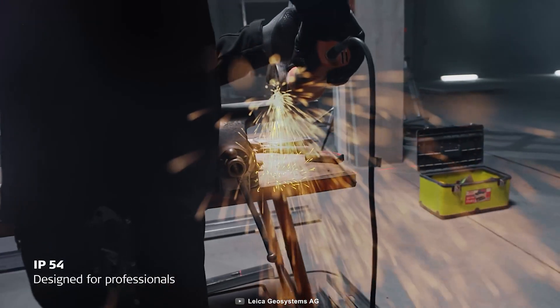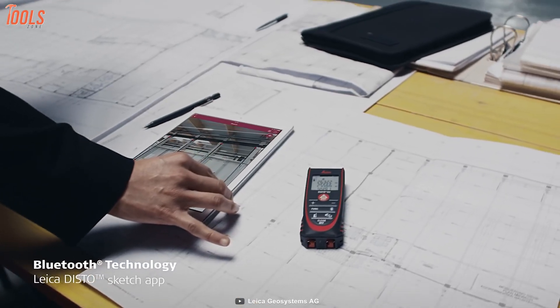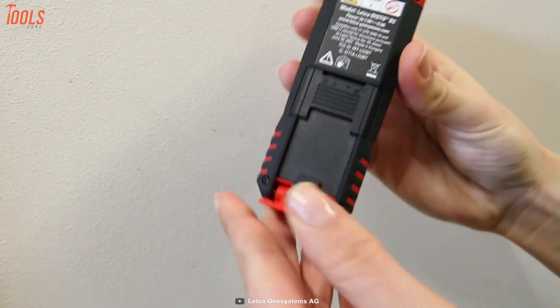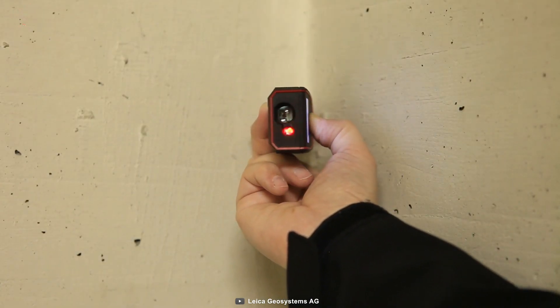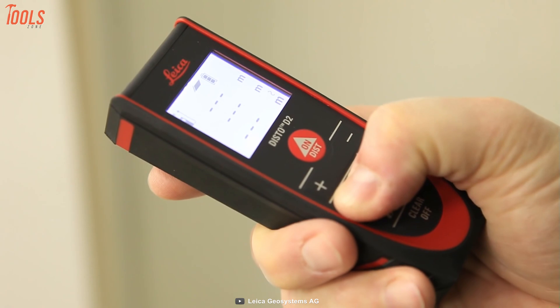It's integrated with IP54 waterproof and dustproof functions which help you take it to any dusty place. Plus, the advanced Bluetooth 4.0 feature will transfer your measurements to any desired application, while the conveniently removable pocket clip lets you carry it around easily. In brief, the Leica Disto D2 is one of the best measures on our list for its advanced functionality and durable nature, and everyone would definitely like to have a tool like this.